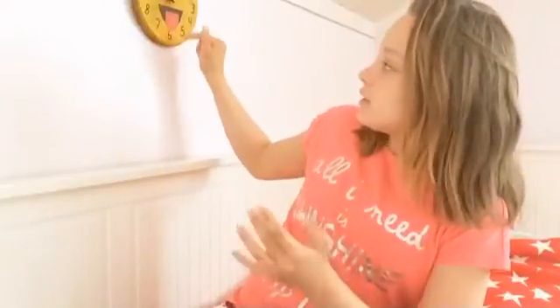Hi guys, welcome back to Lilia Forever. Today I'm going to be doing hacks for cleaning your closet. I have this emoji clock right here, and I painted the tongue of this emoji because Lilia Forever. But let's get on with the hacks.